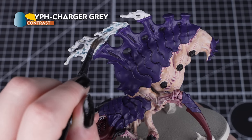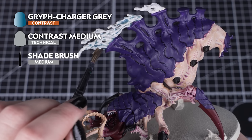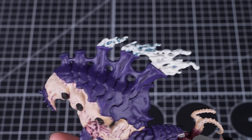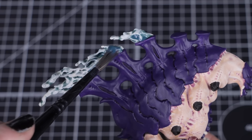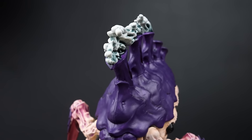With that dry, we'll apply one part Griff Charger Grey with one part Contrast Medium to the smoke on top of the carapace. Try and apply most of it to the middle and the bottom of the smoke, as we want to have a slight gradient getting lighter towards the top. You can add a second coat to the bottom to make it darker, and tidy up any raised parts that are too dark with Corax White.